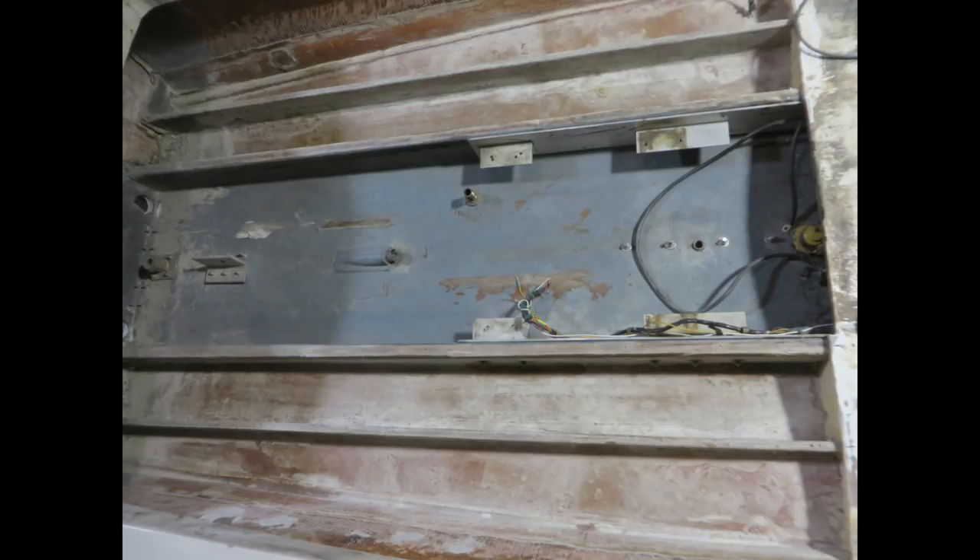Port and starboard floors have been removed. The soggy wet flotation foam has all been taken out. The floors have been cleaned and vacuumed. The stringers have been checked and inspected — they're all nice and solid. We are going to tighten the motor mount bolts and also add an additional stainless fender washer to the inside of the stringers, just to give it another 40 years worth of life.